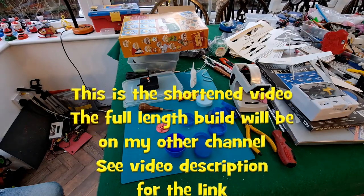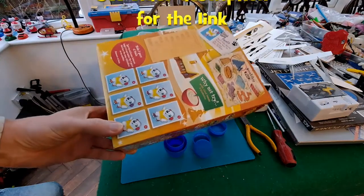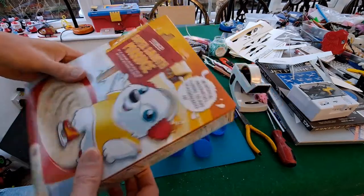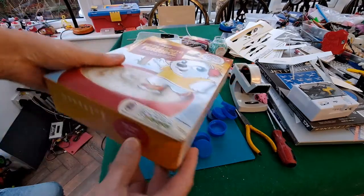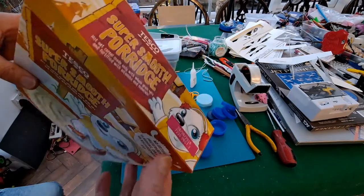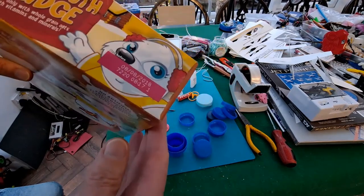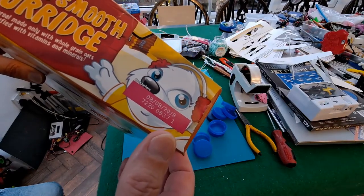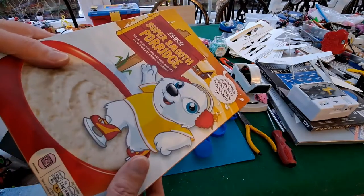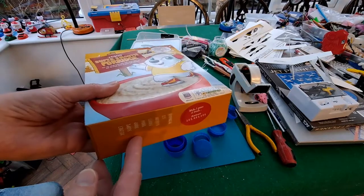I've got this empty cereal box — I've just emptied it and glued the top back on to give it a bit of strength. We were going through our cupboards and found this, best before 08/08/2018, so probably not the best thing to eat — two years past its best before date. I'll make something with it; I'll probably make a balloon powered car.